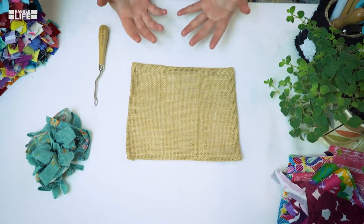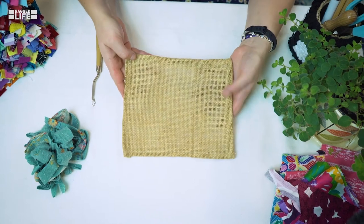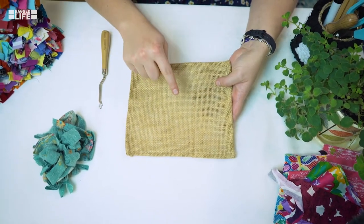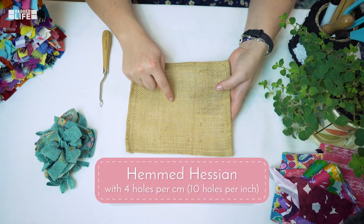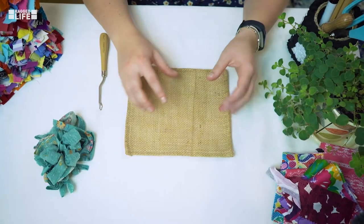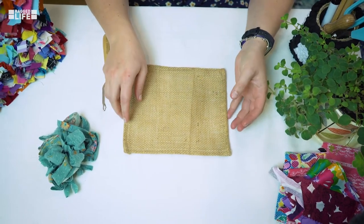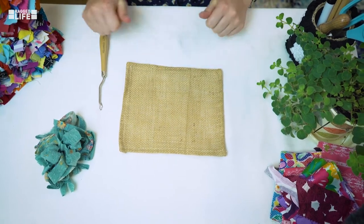For the loopy technique of rag rugging we only need a few tools. The first thing you'll need is a Hessian base. What we're looking for is a weave of Hessian that's roughly four holes per centimeter or ten holes per inch. The weave is very important because if it's too loose your rags will fall out, and if it's too tight it's quite labor intensive and difficult to get the rags through the Hessian. So best get it right to start with.